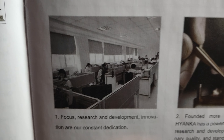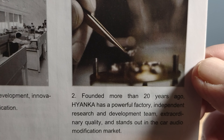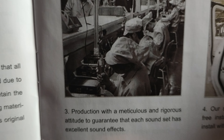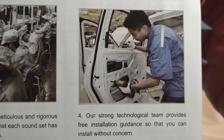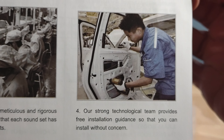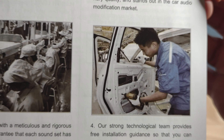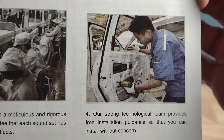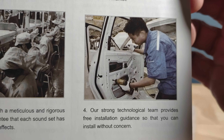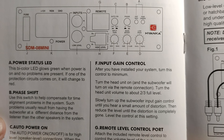So it mentions Focus Research — working on computers and stuff, founded more than 20 years ago, powerful, factory independent. It talks about meticulous, rigorous production and a guarantee. Then there's a line saying their strong technological team provides free installation guidance — but the photo shows a guy at a car factory putting in a window regulator, not a speaker. You can tell it's a car manufacturing plant by the other cars in front of him. So they got this window regulator guy as their technical support team.